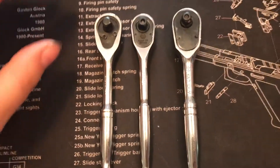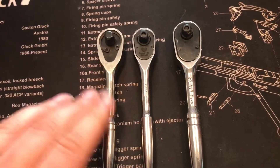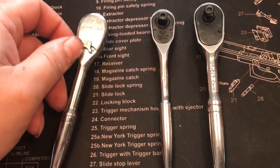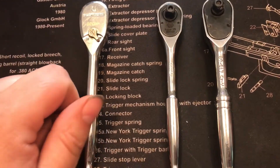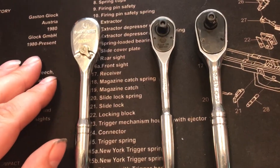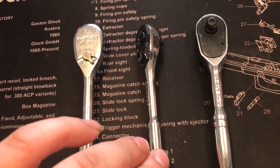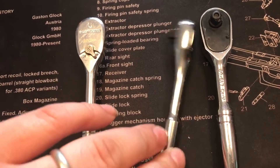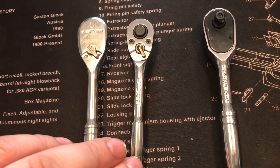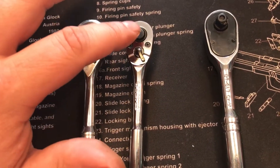Out of the three, my most favorite would be the GearWrench 120XP. Very nice ratchet, three degree arc swing. That's not putting down the Carlisle by any means — this Carlisle has a six degree arc swing and 60 tooth gears inside of it.